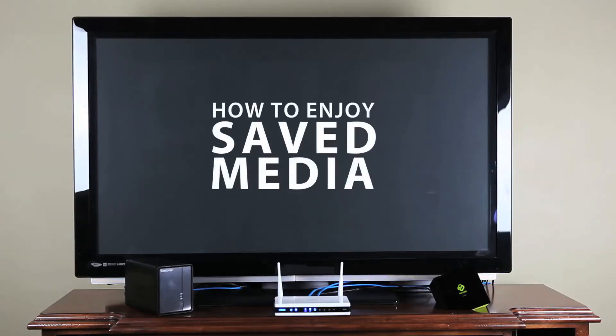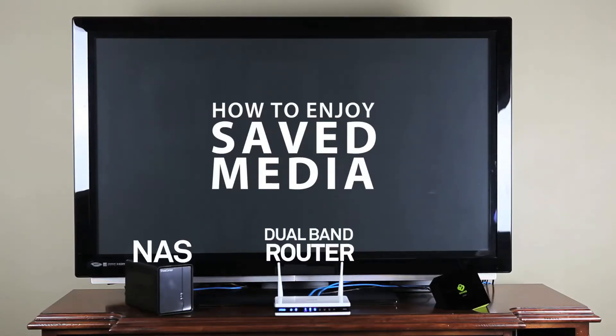Here's a deceptively simple yet amazingly powerful way to consolidate your entertainment options. With a network attached storage or NAS device, a dual band router, and a BoxyBox by D-Link, you can access all types of media from all of your computers and the web right in your living room.